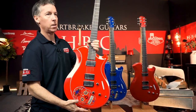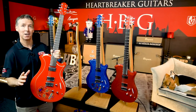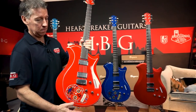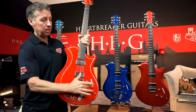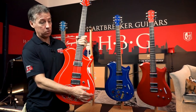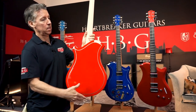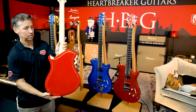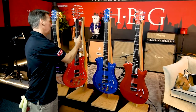Look at the skull on this one — the artwork. This is actually done with real gold, silver, and platinum, this design as well as the finish. All of them have the touchpad pickup selector and of course the Piezo option. This is actual real silver here on the back. Pickup swapping equipped, as mentioned.